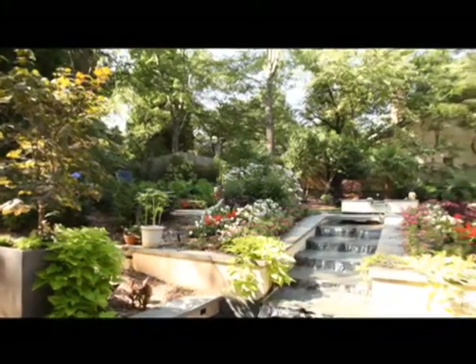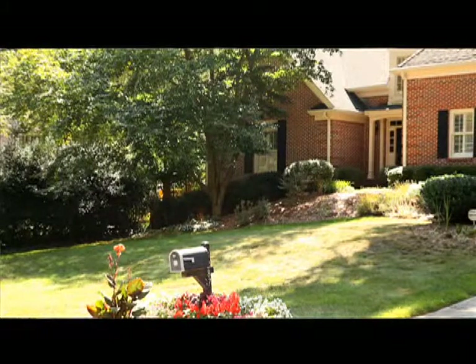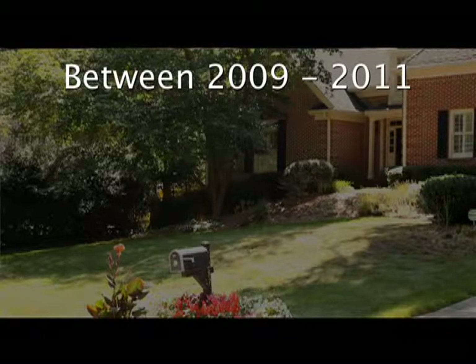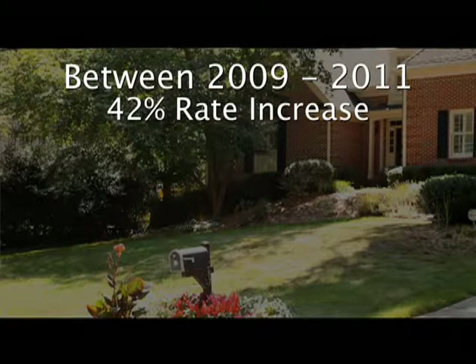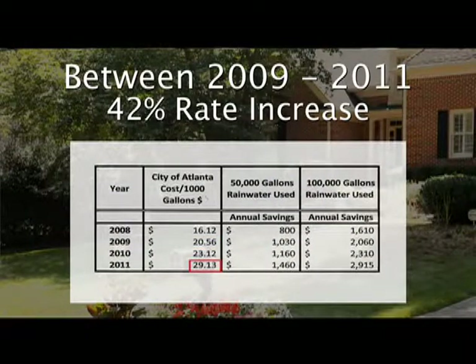In addition to the ability to protect your landscape and weather droughts, it will also reduce water bills. We already know that between now and 2011 there will be a 42% already agreed rate increase. We are paying $20 per 1,000 gallons right now and will be paying $29 per 1,000 gallons in 2011. So the savings, if you're saving 50 to 100,000 gallons per year, is $1,500 to $3,000 per year, which is, in my opinion, very substantial.